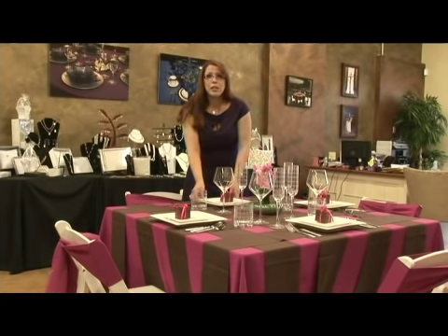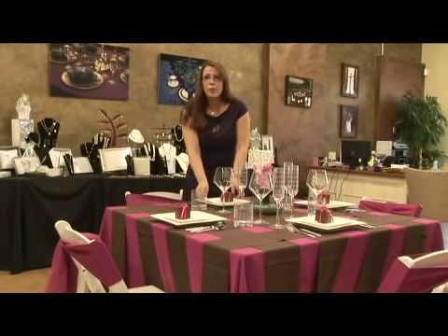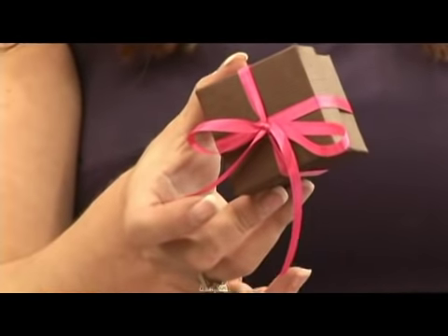We've rented some really interesting plates to go with our geometric square theme — these are fabulous square plates. And then we've placed our favor on top of our plates. These are just simple brown boxes that we filled with some candy, and again, the ribbon to match.